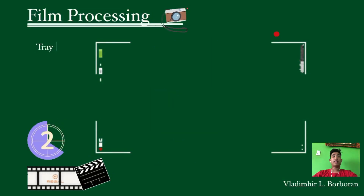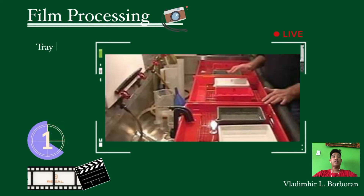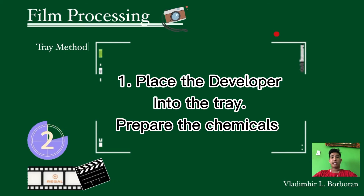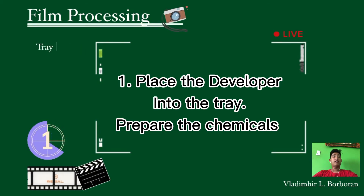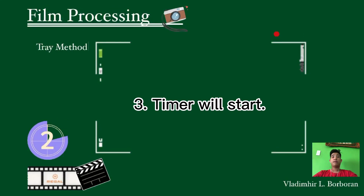Now let's move on to the Tray method. In this method, we only have seven steps. The first step is to place the developer into the tray. Tray method is similar to the tank method — prepare the chemicals for developing first. The second step is to remove the film from the cartridge, then hold one end of the film and immerse the film in the developer in the tray, making sure the film is thoroughly submerged until the whole length is evenly wet. The third step: start the timer now.